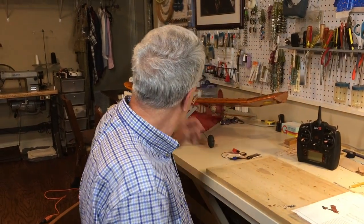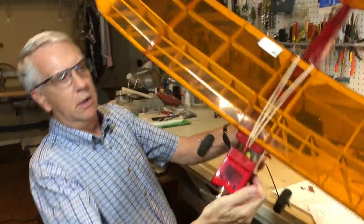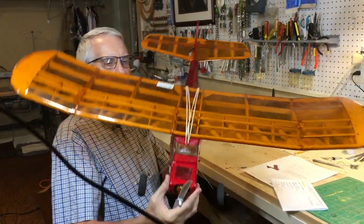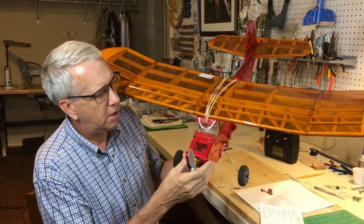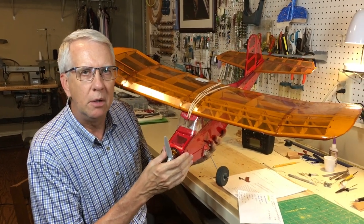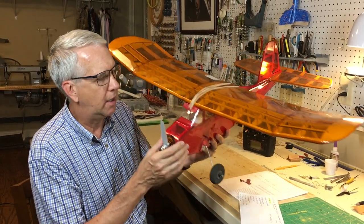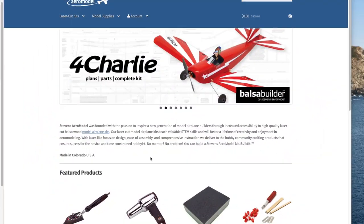In this video, we'll talk about the Stevens Aeromodel BuzzBomb 400, which is right here. This is a modern reimagination and recreation of the original BuzzBomb — same general characteristics, but using modern building techniques and laser cutting to create this very nice flying three-channel ready-to-control RC model airplane.